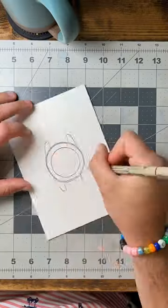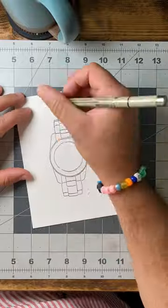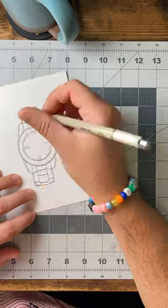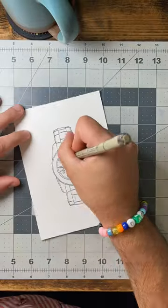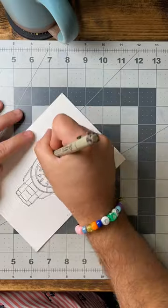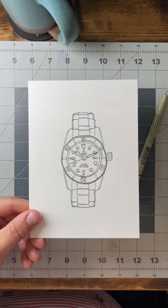Today we've got another special piece — these are the ones I really like doing. We've got a Tudor Black Bay Heritage Blue, reference number 79230B. This is the black dial with the kind of navy-ish blue bezel.